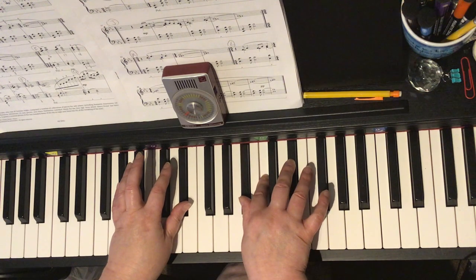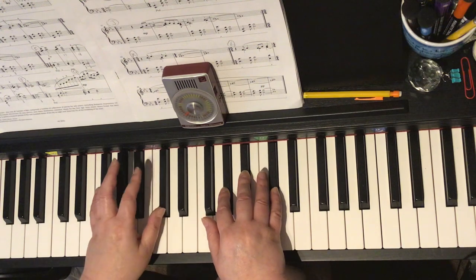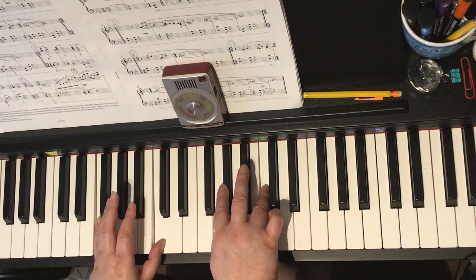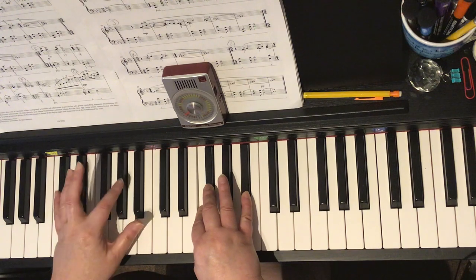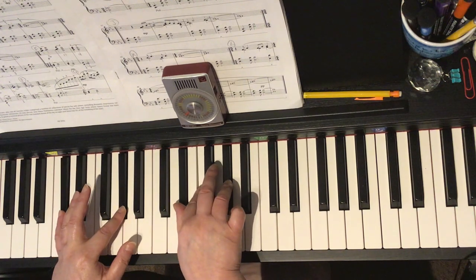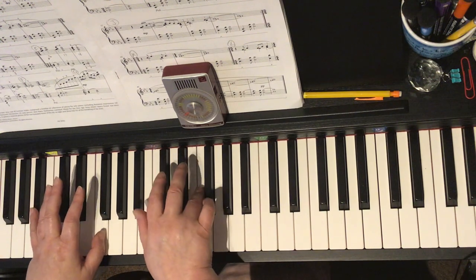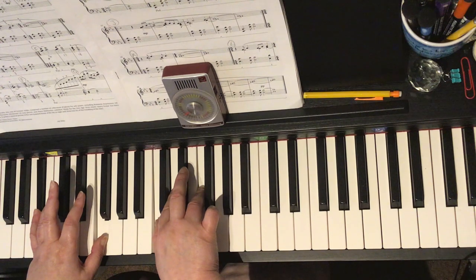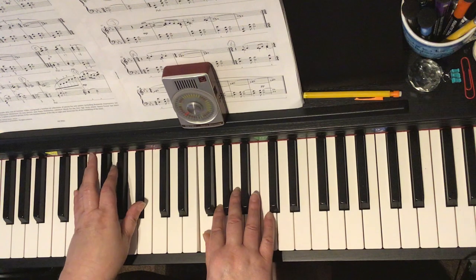And then in circle H, we have left hand B-flat, F — dig-a-dum — moving the left hand down to F and C — dig-a-dum. And then dig-a-dum, and those are tied. And then in bar 31, dig-a-dum, and those are tied — oh so pretty — dig-a-dum, and those are tied. And then circle I is very much like what we did in circle A with the 1 and 2 and 3 and 4.